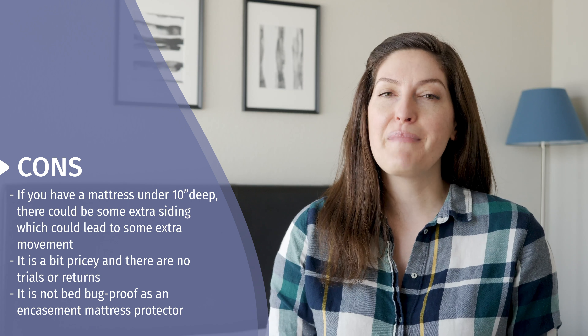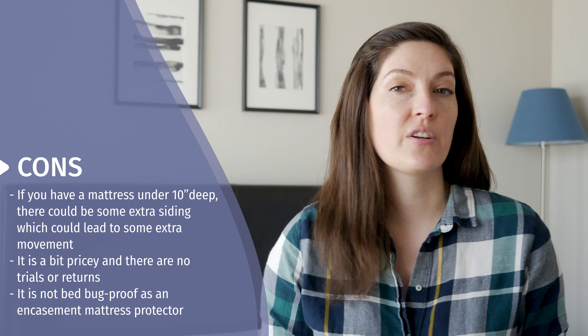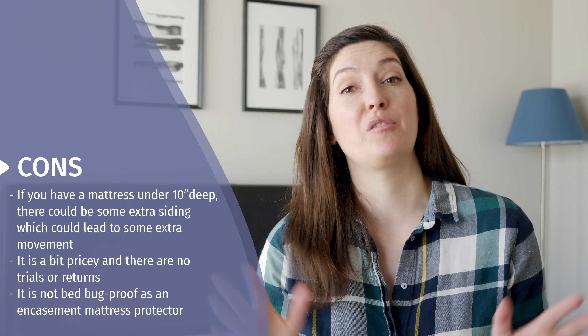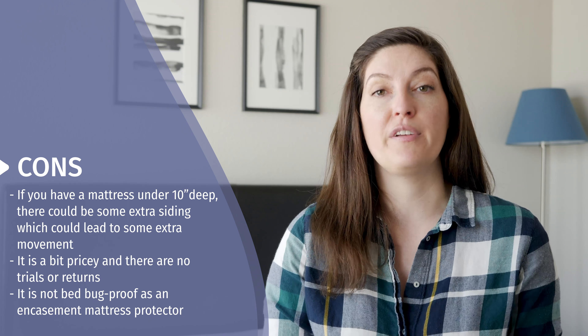It's easy to get off the bed. You can throw it in the washing machine and dryer — just make sure you don't turn it on too high of a heat when you dry it. The queen size comes in at just under $60, I believe it's $59. Right now there are no returns and no trial periods offered on the mattress protector.